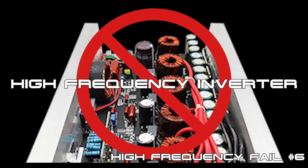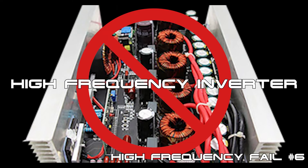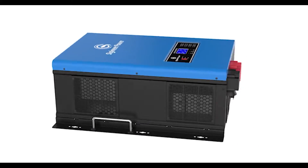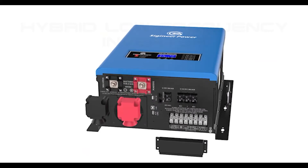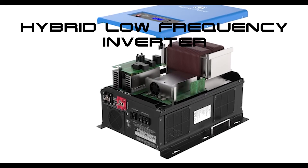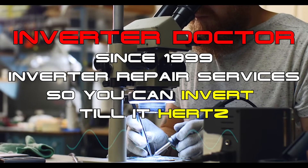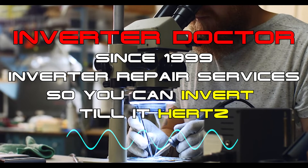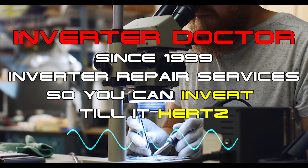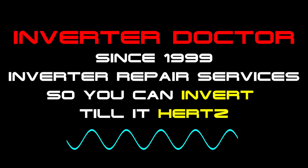With over 24 years in the inverter repair industry, it has been our experience that high-frequency transformer-less inverters have a much higher failure rate when compared to low-frequency transformer-based inverters. So it is our recommendation that if you're planning on powering inductive loads in your home such as microwave ovens, refrigerators, power tools, or AC units, that you purchase a UL-listed, hybrid, low-frequency, pure sine-wave transformer-based inverter charger. We're the Inverter Doctor. Since 1999, we have provided inverter repair services to thousands of customers nationwide. Based on that experience, we know full well which inverter technology works and which inverter technology doesn't. In our professional opinion, when it comes to safety, performance, and reliability, a high-frequency solar generator or inverter is the last thing on Earth that you want to power your home with.